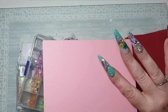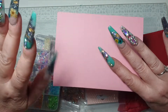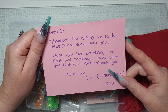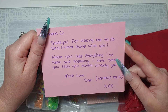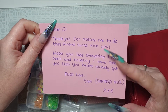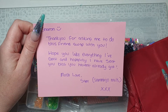I think your videos are brilliant, I love them and I love all the little bargains you get and pop on. So that's what your note would have said. Here goes — 'Sharon, thank you for asking me to do this friend swap with you, I hope you like everything I've sent, and hopefully I've sent you a bit you haven't already got. Much love, Sammy Joe Nails.' She's such a lovely girl and she does some fab videos, so go check her out — I'll leave her link in the description below.